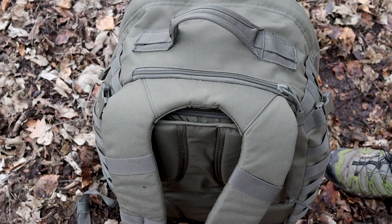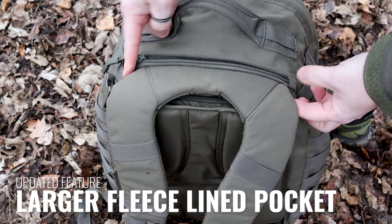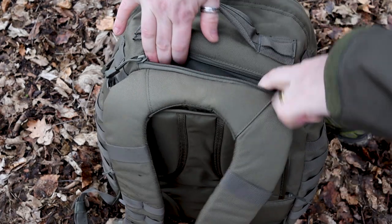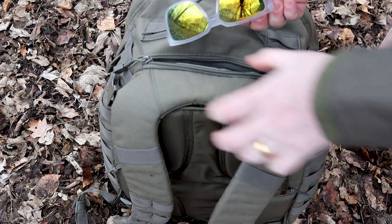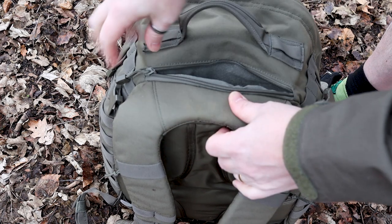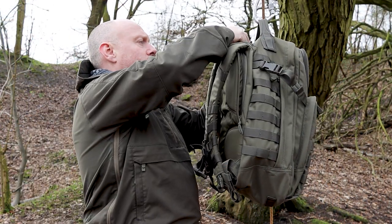On the back, up at the top, there is a large zip. The zip entrance has actually been increased in size on the 2.0, so it's a lot easier to get into — going all the way from past the left-hand to the right-hand strap. There's a large pocket in here that is fleece-lined, so if you want to put your mobile phone, glasses, optics, or anything like that in there, the fleece lining ensures they don't get scratched at all.